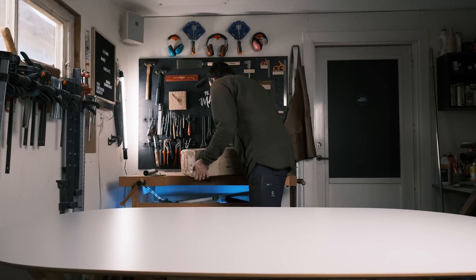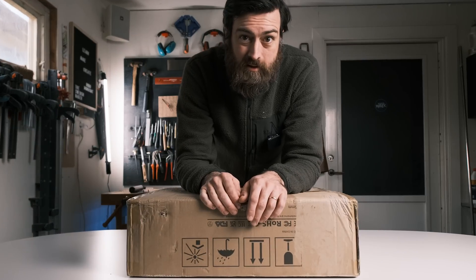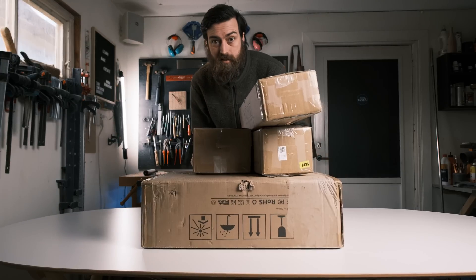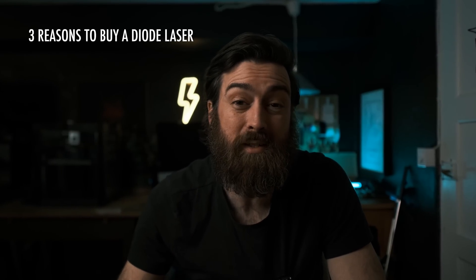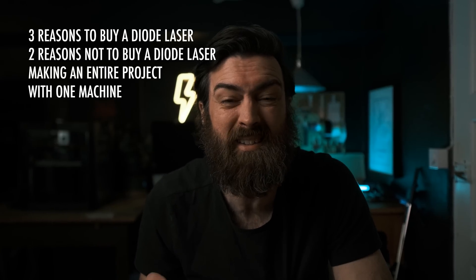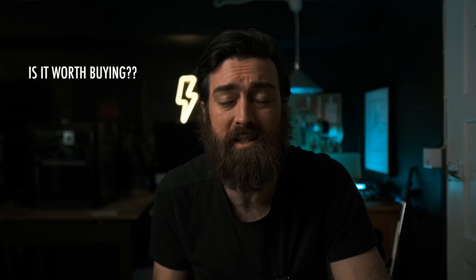I'm about to ruin all future collaborations with this company because I noticed something really weird going on with the company that sent me this. What is going on here? To figure this out I had to do some journalistic digging. I'll bring you with me down the path of investigation, but I'll also tell you three reasons to buy a laser, two reasons not to, and whilst doing that I'll try to make an entire project using only this laser. At the end I'll tell you if I think this laser is worth buying. Let's get started.